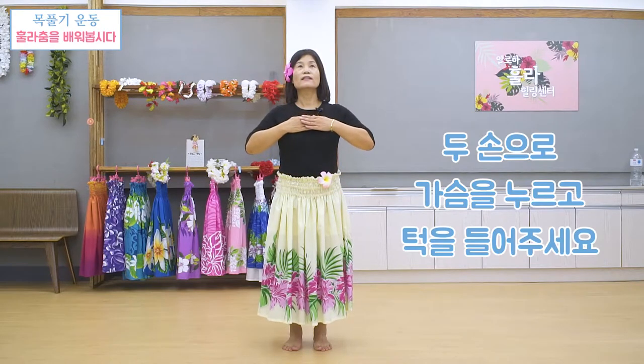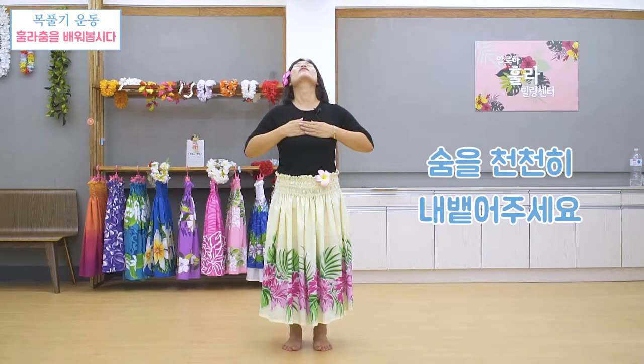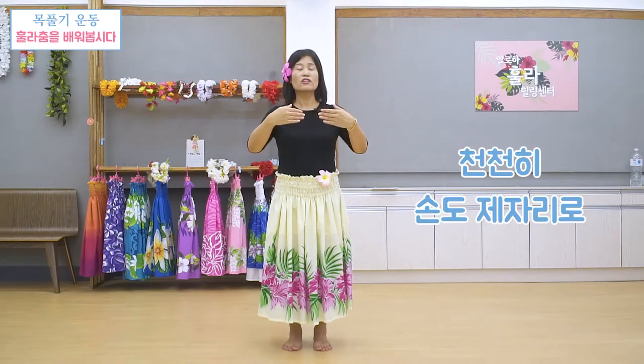두 손을 여기 가슴을 누르고 턱을 가볍게 천장으로 들어주세요. 하나, 둘, 셋, 넷 하신 다음 숨을 내뱉으세요. 하나, 둘, 셋, 넷. 그 다음 천천히 아주 천천히 돌아오세요. 그 다음 손도 천천히 내려주세요.